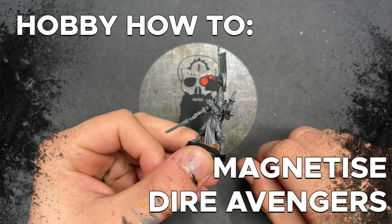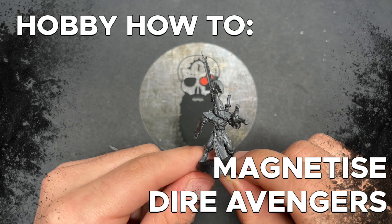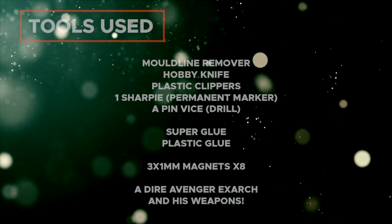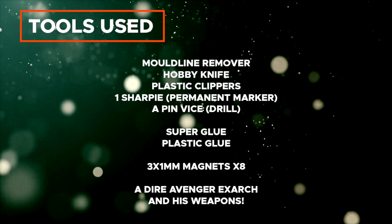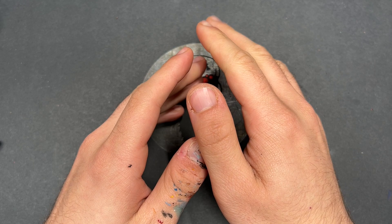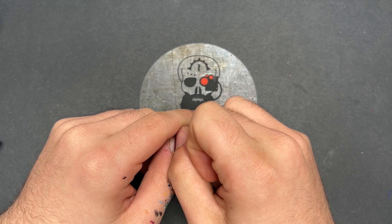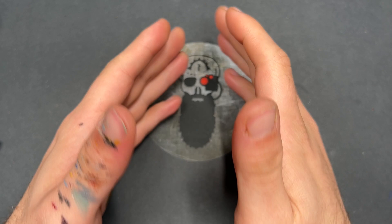Hello everybody, it's me the War Hipster here coming at you with a different type of hobby video today. As you can see, there is no primed model in front of me, no contrast paint going to be used. Today we are doing some building — specifically, we are doing some magnetising.